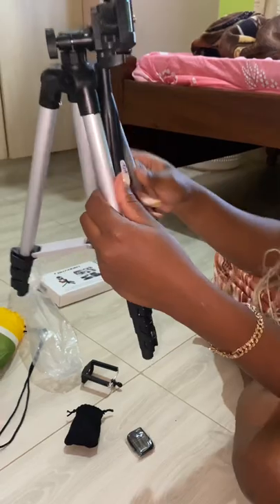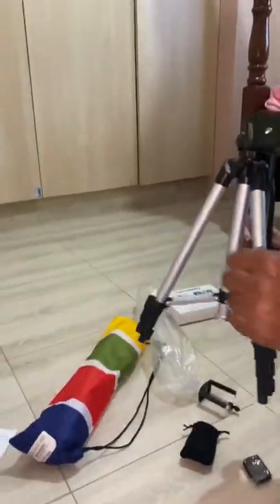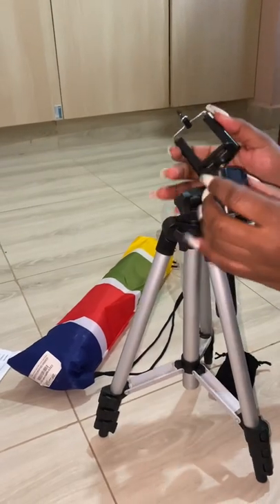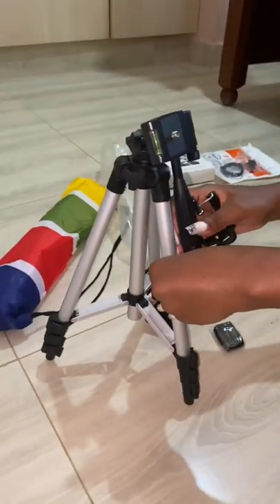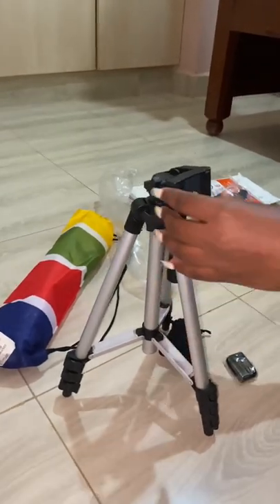What I love about the tripod is it's really sturdy, very strong, not flimsy material. The one I got before, I feel robbed — I got it for like 2k and it was terrible. This time it was only 900.